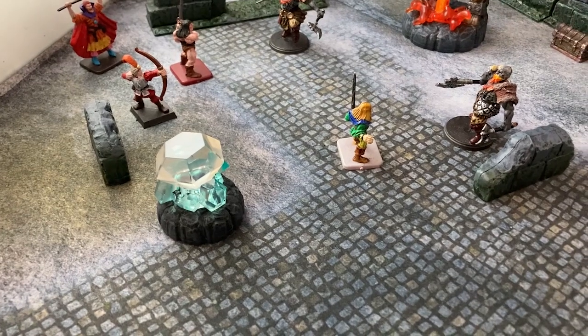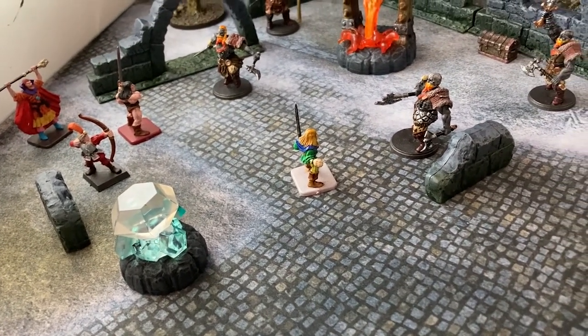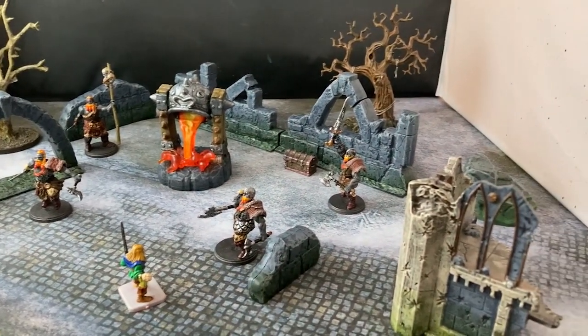And here are our converted Skylander toys providing extra danger and extra excitement in the old city of Felstad.